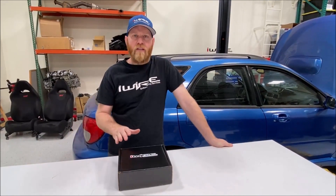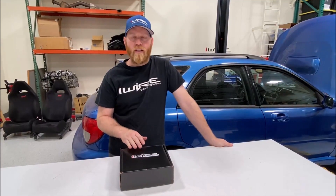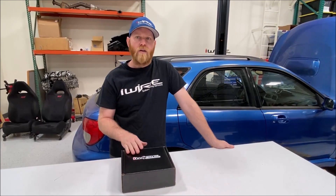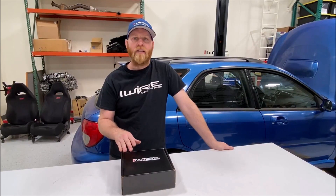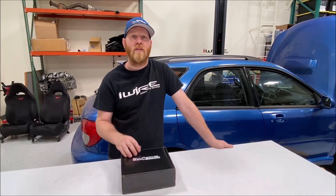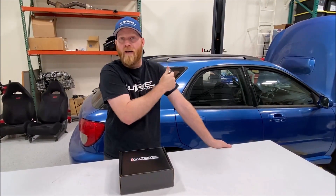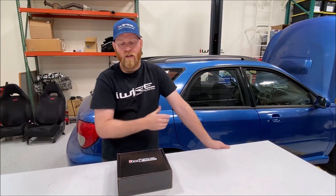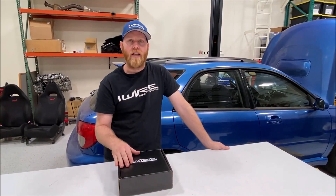The most common question we get is: why would I pick a gauge versus a non-gauge version? Our general recommendation is that if you have a drive-by-wire car — like an 08 STI — those ECUs can output the wideband directly to the access port and display it as an actual number. Cars like an 02 WRX, 02-05 WRX, JDM WRX or STI, or a swapped RS with a WRX engine — those are great applications where a gauge comes into play.